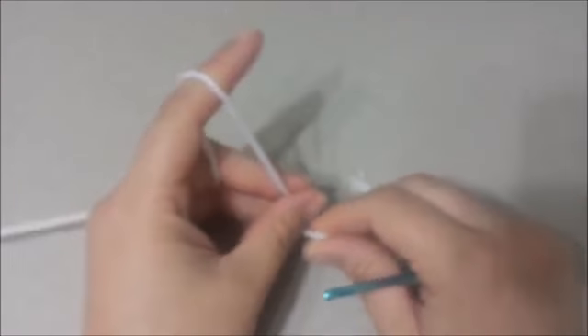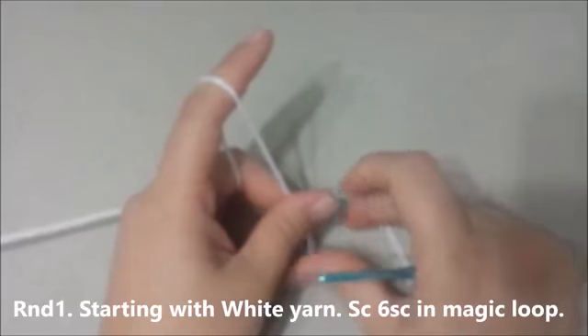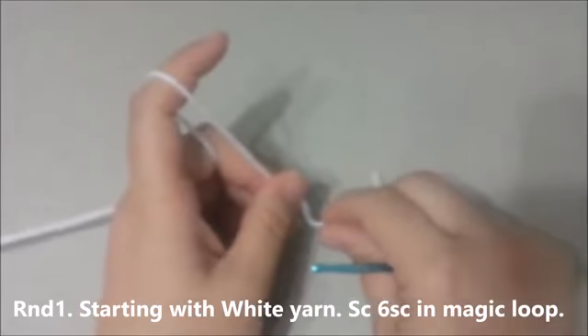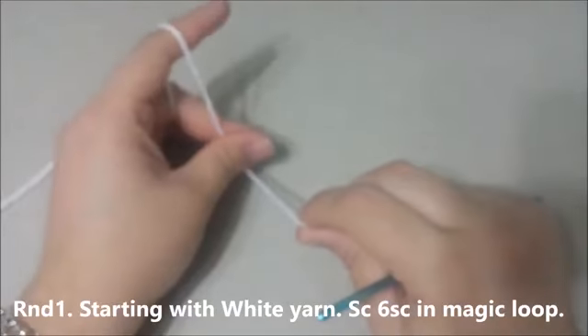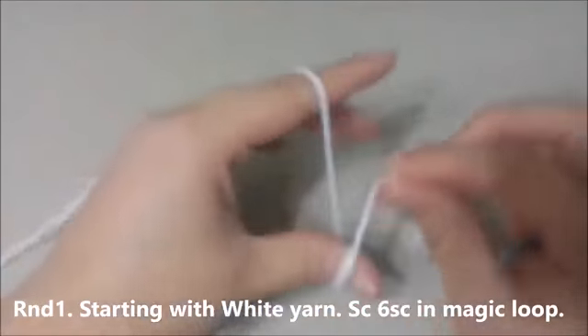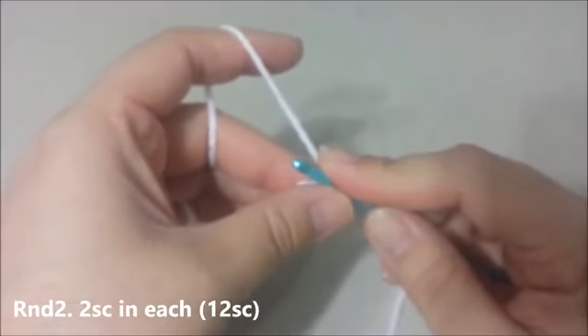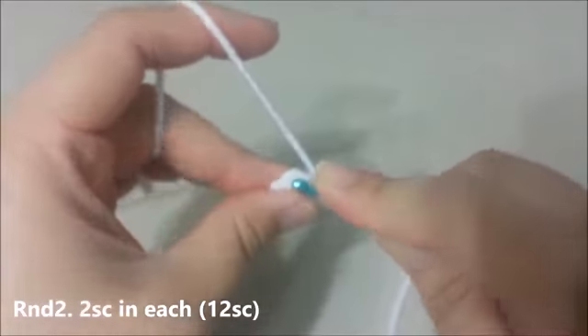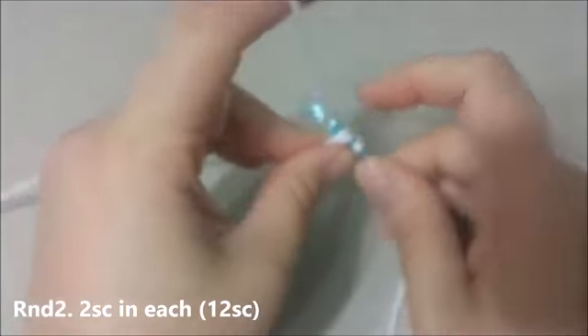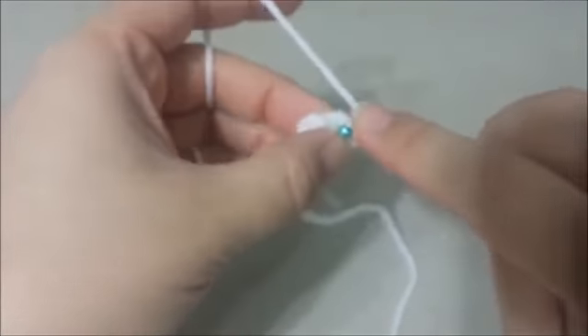The head and body of Jack Skellington is worked in one piece. Round 1: Starting with white yarn and making a magic circle, do 6 single crochets in the loop and close up the hole. Round 2: 2 single crochets in each single crochet around for 12 single crochets at the end of round 2.